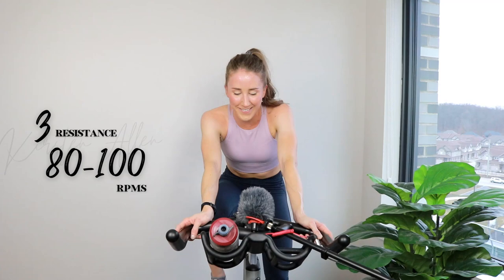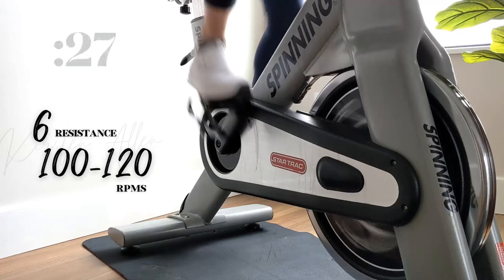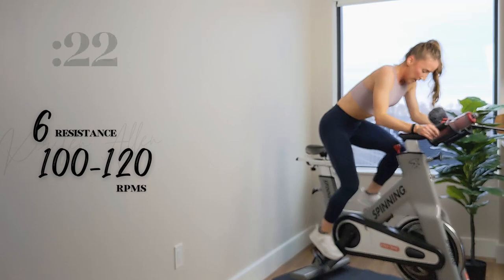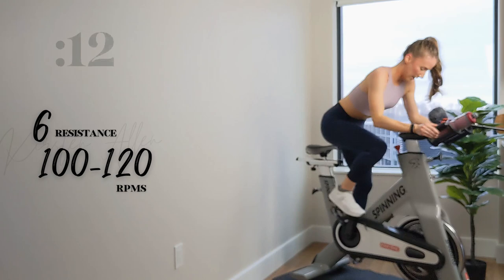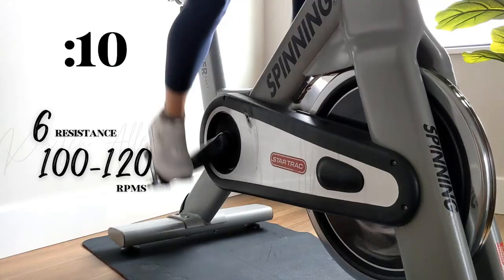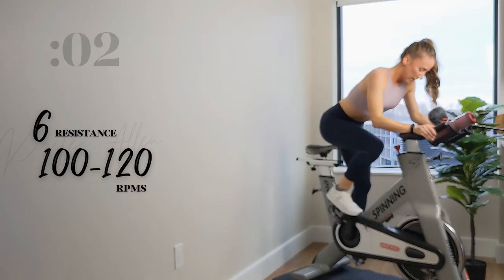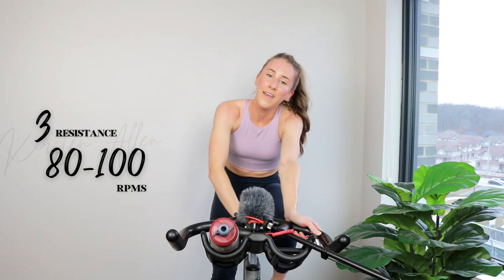All right — another level 6, third-to-last level 6. Three, two, one — right back, light up top, let's see it. You're almost there, halfway. Come on. Three, two, one.